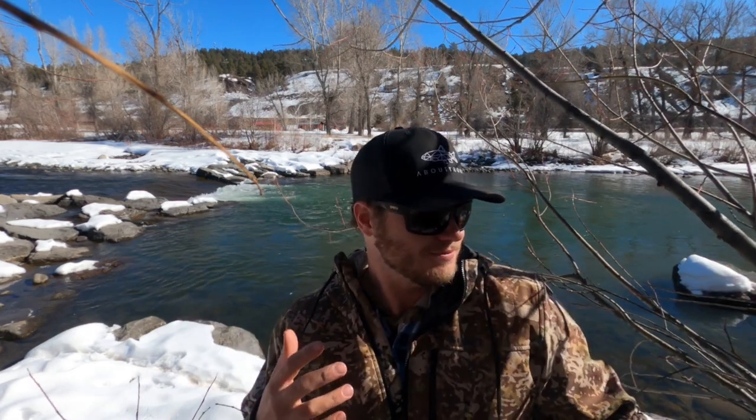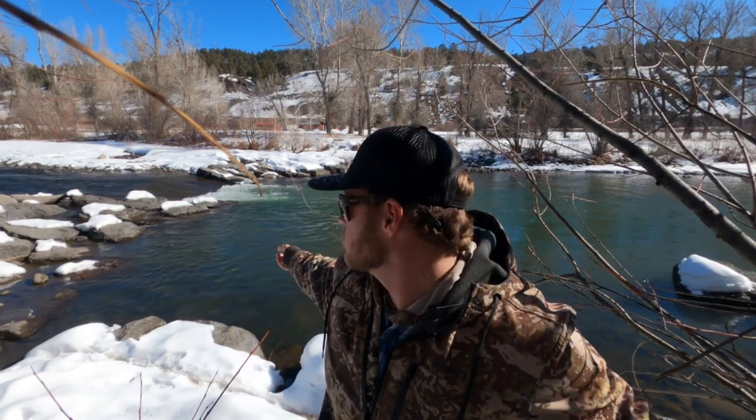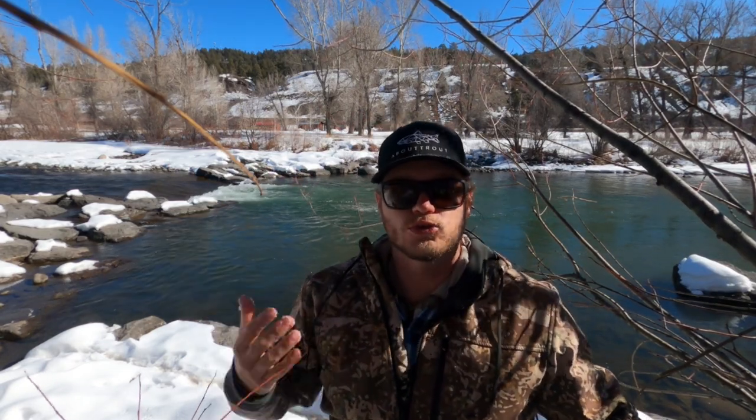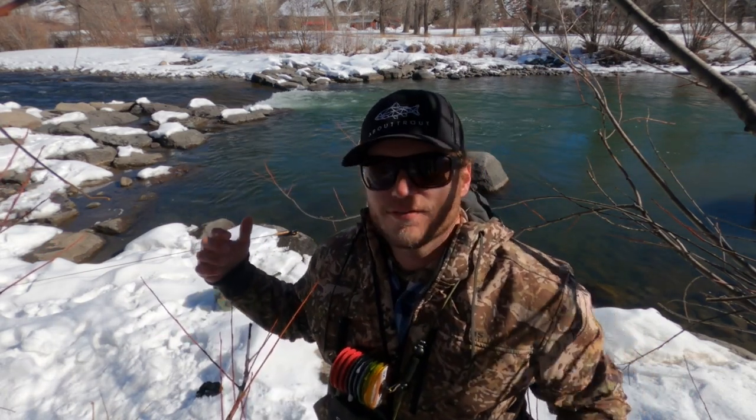We're here today with a lot of sticks. I just want to do a quick video about winter water and trout. It's clearly winter and I'm by the water, so we're gonna combine the two and find some winter trout water today.